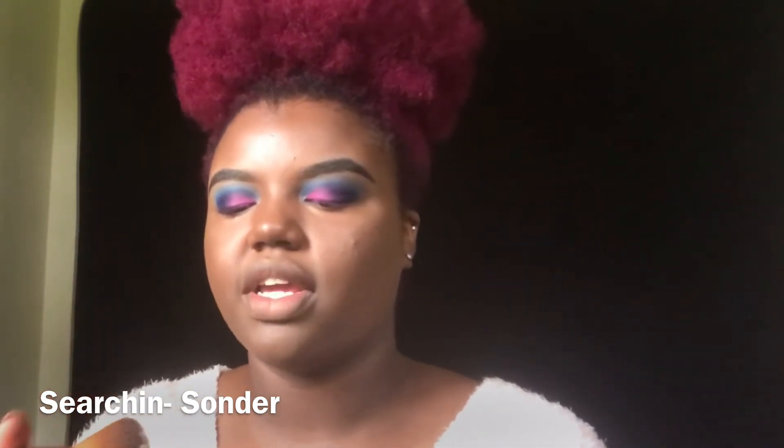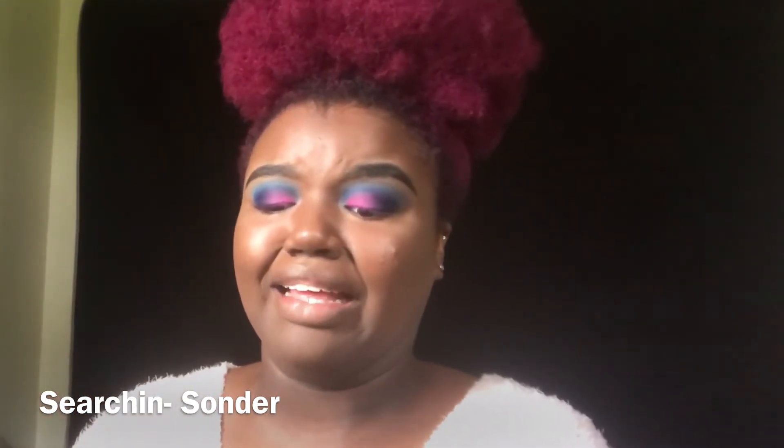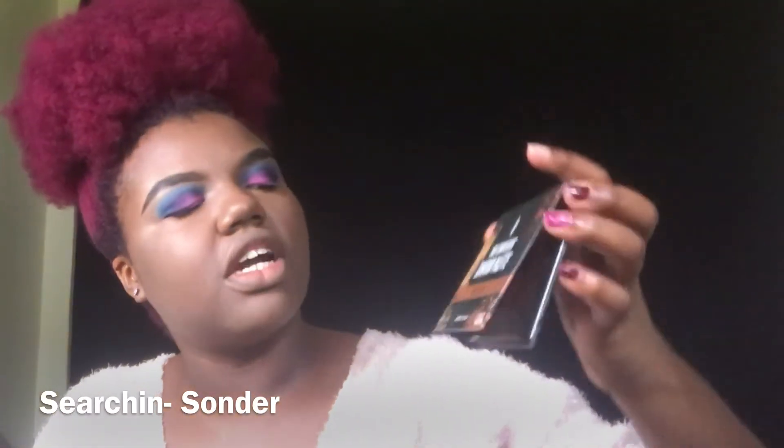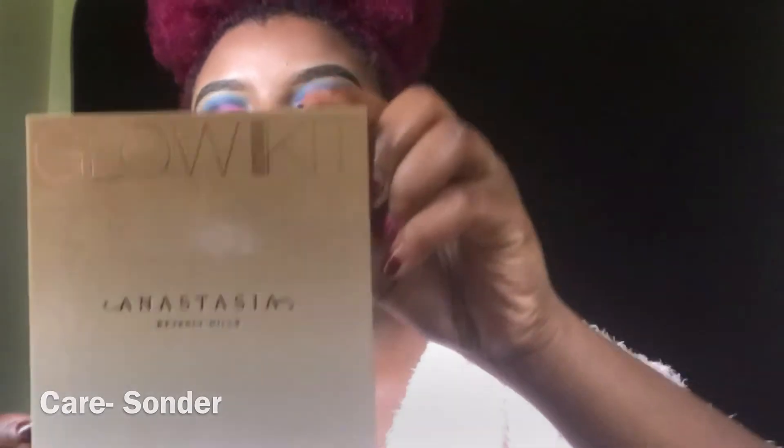Now I'm going to set my face with my Sasha buttercup powder. Then I'm going to bronze my face with my True Complexion contour palette from medium to dark. And now I'm going to highlight with my Anastasia Beverly Hills glow kit.